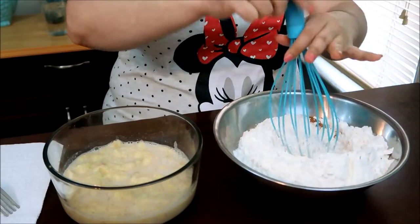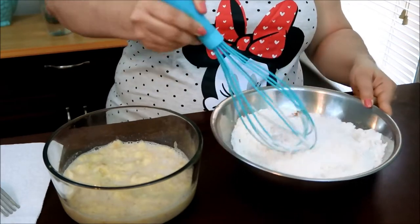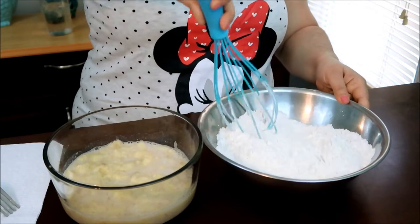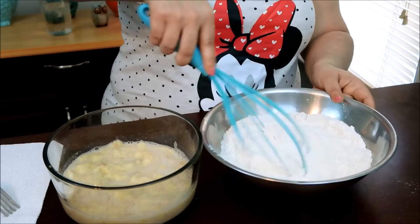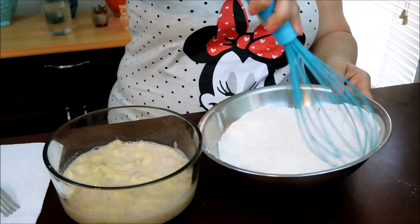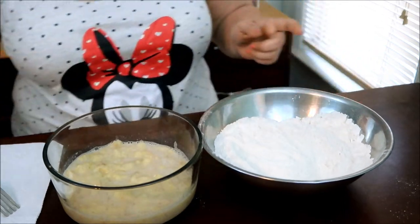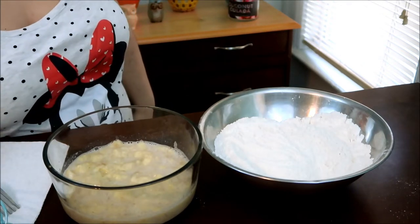I wanted to show you a recipe that's done by hand, because I know a lot of times some people don't have mixers or even hand mixers. But if you have a whisk or a wooden spoon or whatever the case may be, this works with either one — it does not affect the texture if you mix it either way.